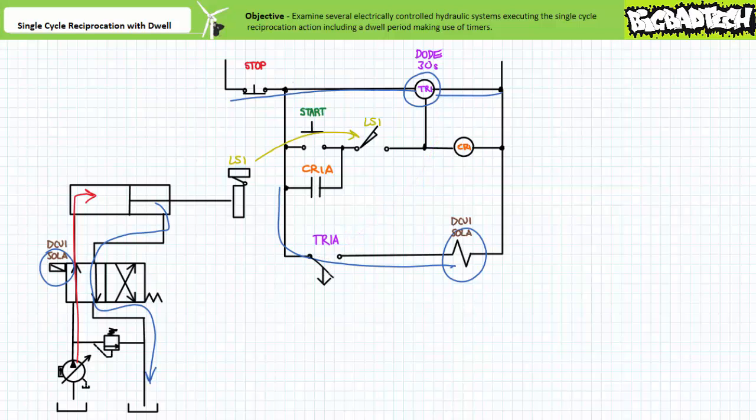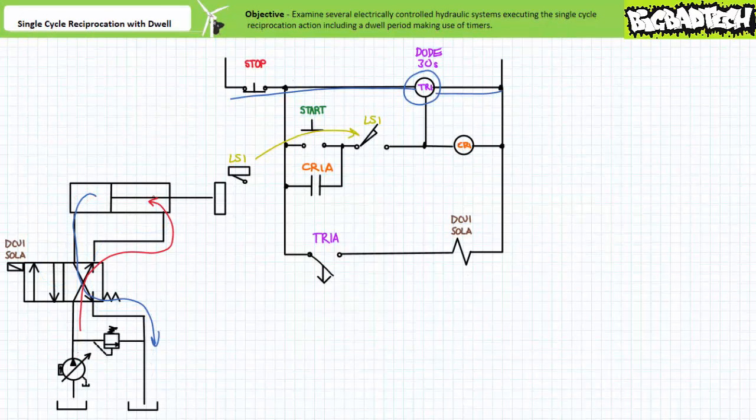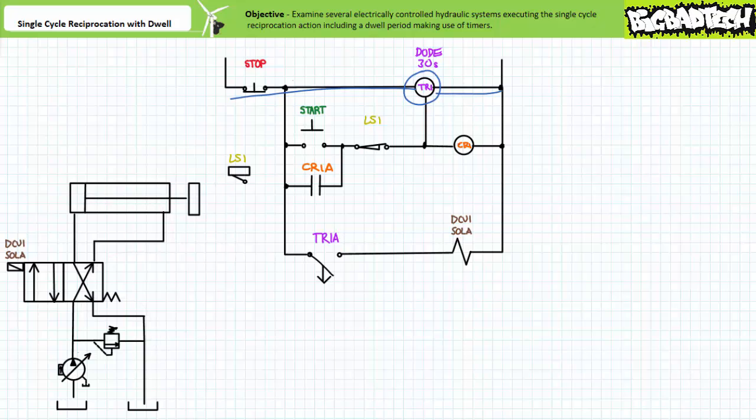After 30 seconds has elapsed, the normally open time open contact TR1A opens, which de-energizes DCV1 sole A. The spring offset DCV1 returns to the cross connect position; pressurized flow enters the rod end and the cylinder retracts. Upon reaching the reset region of LS1, LS1 resets into the closed position. When the cylinder fully retracts, we again return to the de-energized start state. The stop button would de-energize DCV1 sole A, depower and reset the timer even during an ongoing off delay period, and return the system to the de-energized start state. Note how by subtly altering the ladder logic — principally the deactivated state and location of the limit switch — and making use of a totally opposite timer function, we successfully created a system that performed the same single cycle reciprocation action incorporating a 30 second dwell period.